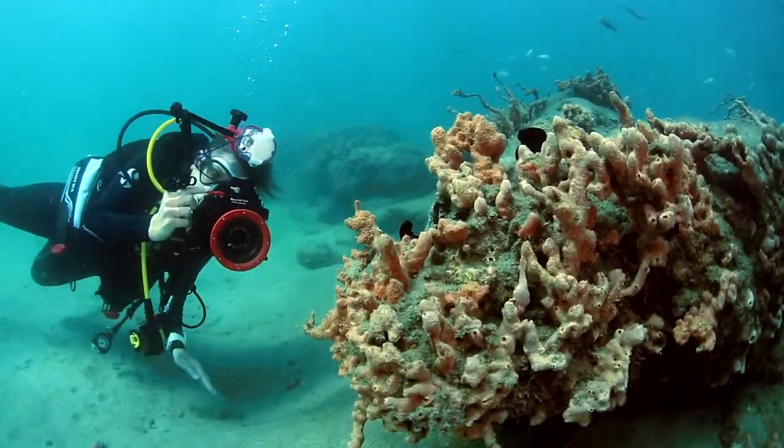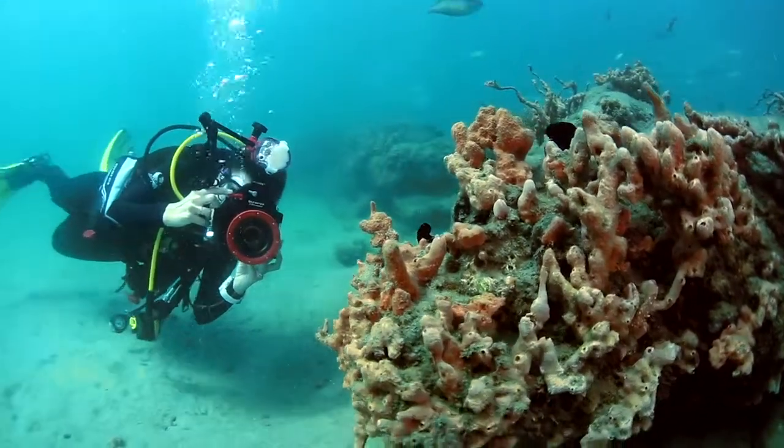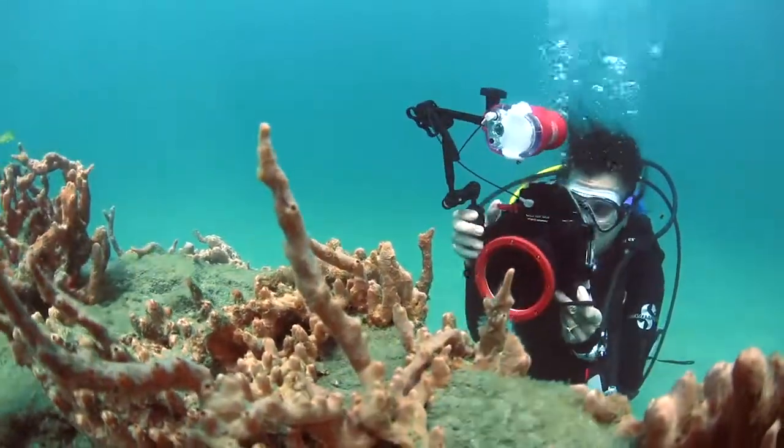Overall, the Olympus camera housing was really convenient and easy to use. I loved the tray, and the knobs for everything were right there within reach, so if I needed to make a quick adjustment for the aperture or the shutter speed, or even to adjust the strobe a little bit, everything was right there.